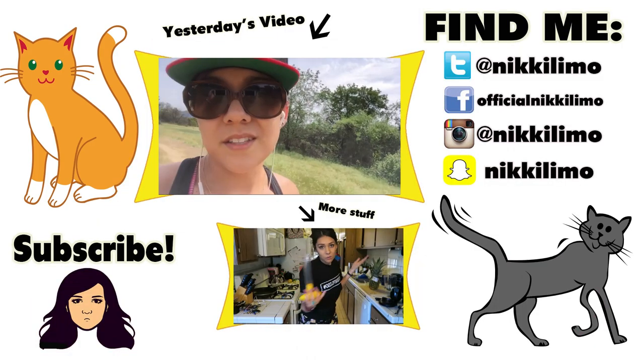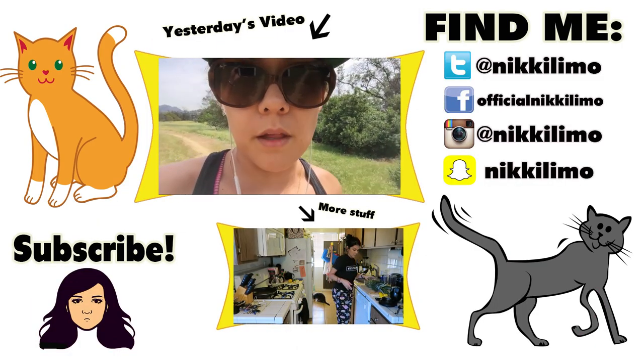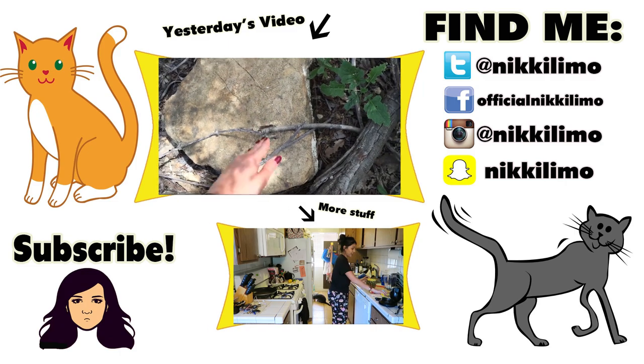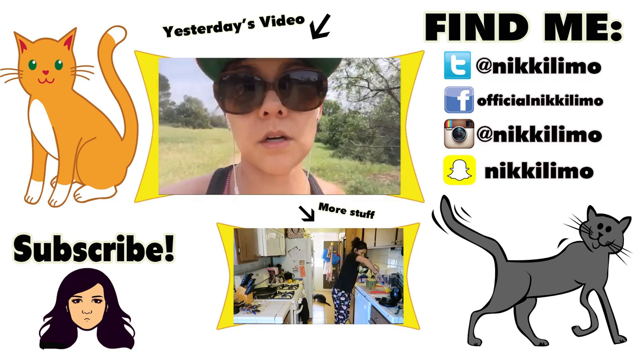Subscribe so you don't miss any of this. Please like me. Hey, don't crush my dreams.